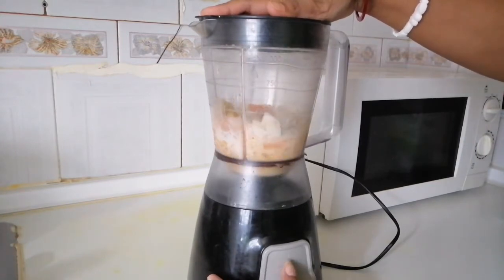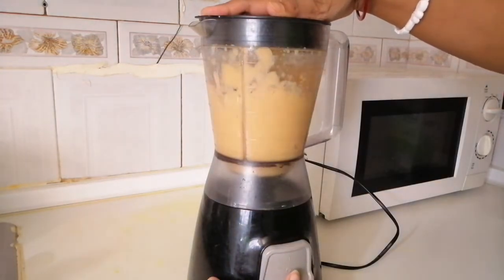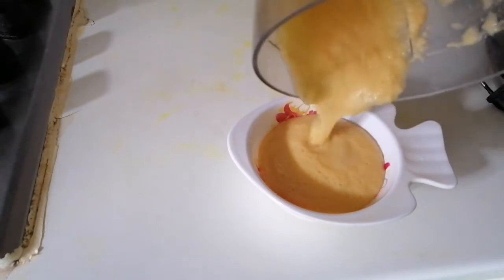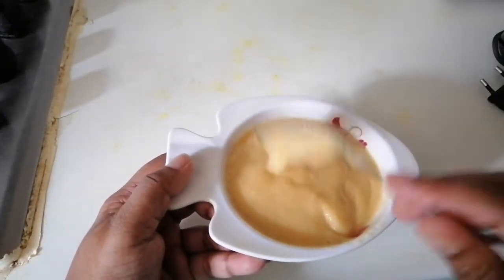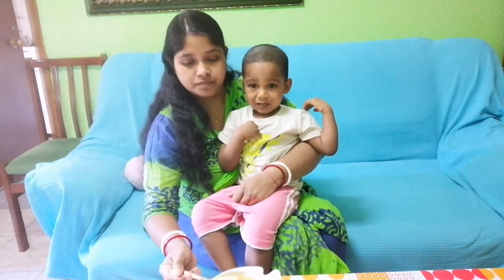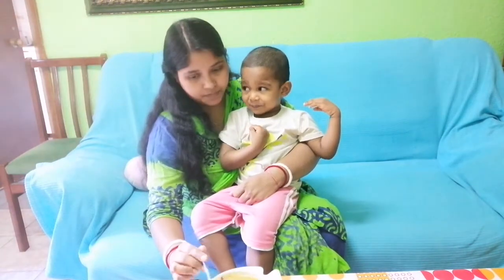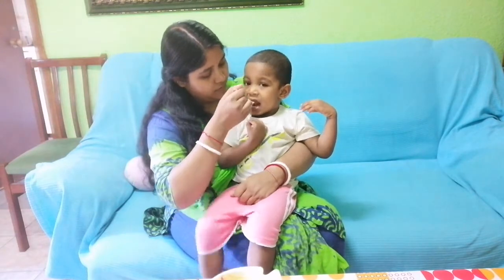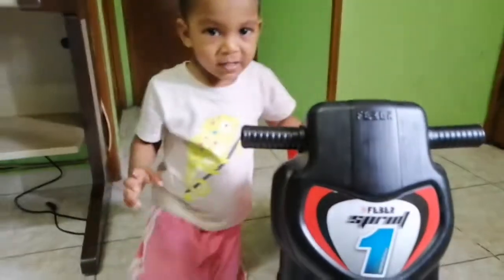Let's see the side effects of the baby — then we will be able to eat. So we can eat the baby food. We will eat the baby food.